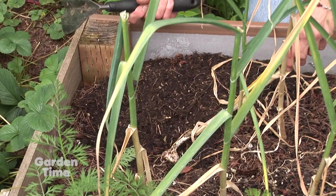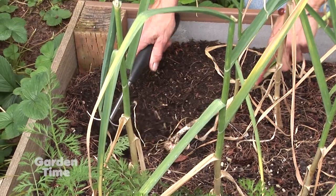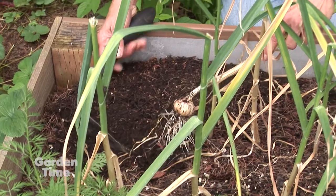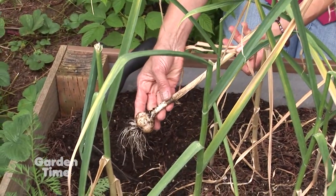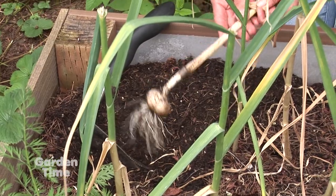You don't want to put your trowel right through the garlic bulb. This one was deeper than I thought it was going to be, so you just really kind of loosen up the soil and gently pull it out. And look at that beautiful garlic bulb!